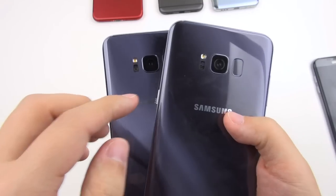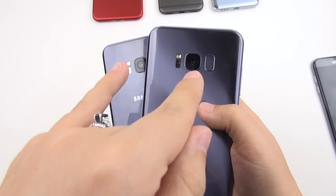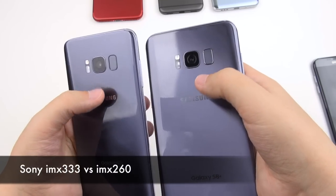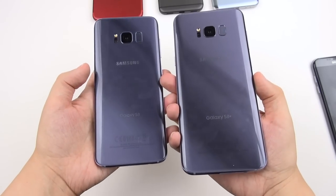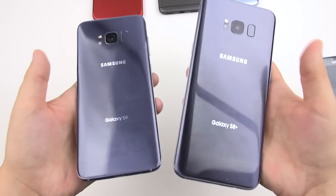On the back we have a single LED flash, the Samsung Health sensor, a 12.2-megapixel camera using a different sensor than last year but essentially the same setup, and the fingerprint sensor. The batteries are locked in, but we do have wireless charging, quick charging, and NFC.